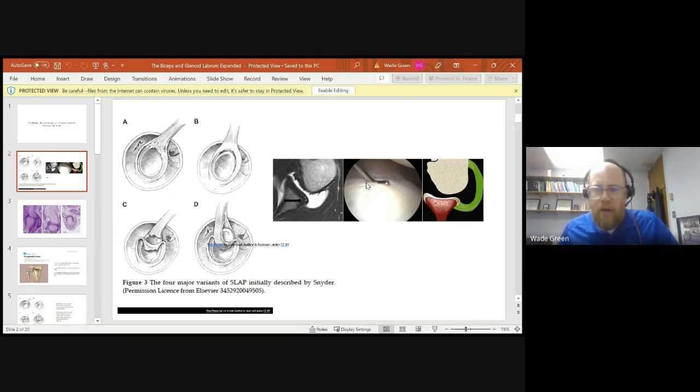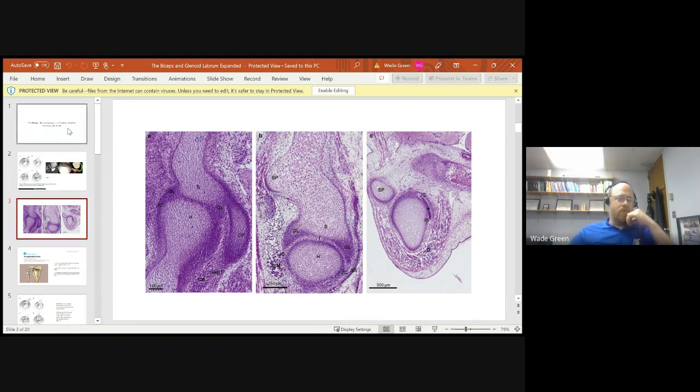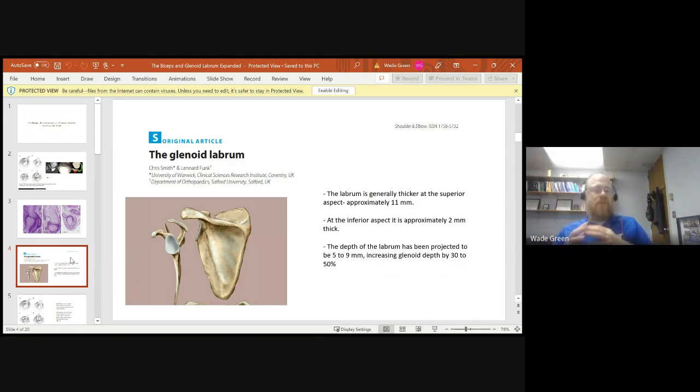Here we have the glenoid and the humeral head with a picture of the labrum, which makes up the ball and socket of the shoulder. It's conceptualized like a golf ball on a tee, but with a nice cartilage ring around the glenoid to enhance stability. Our glenoid actually develops from the inner zone, and we can see the outpouching of the bone with the labrum originating from the thickened portion of the inner zone.